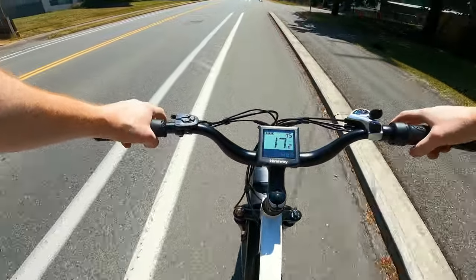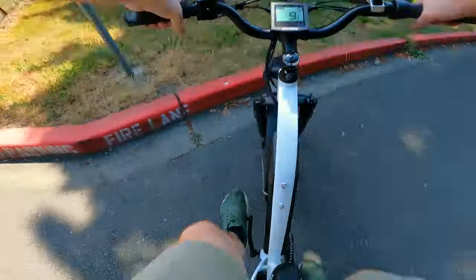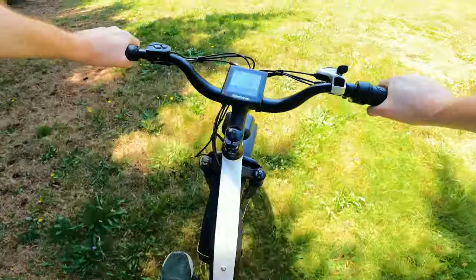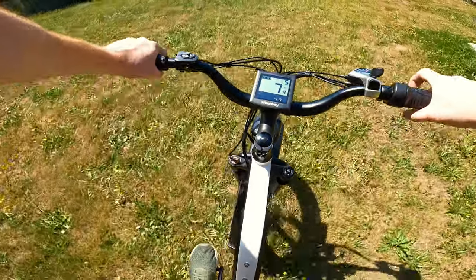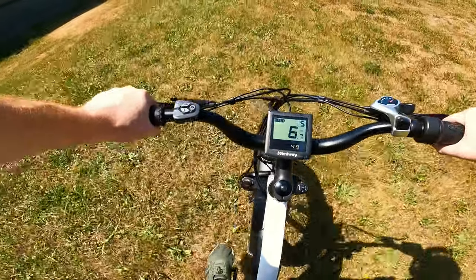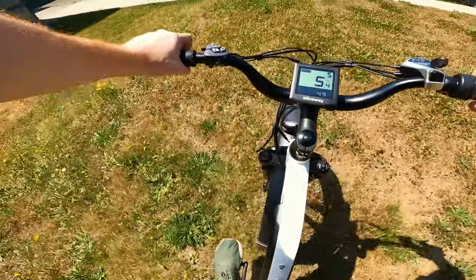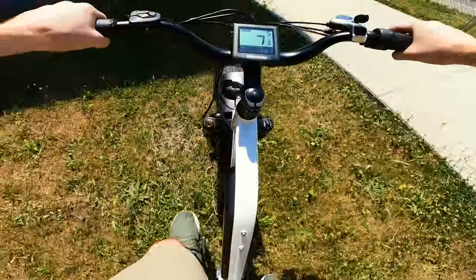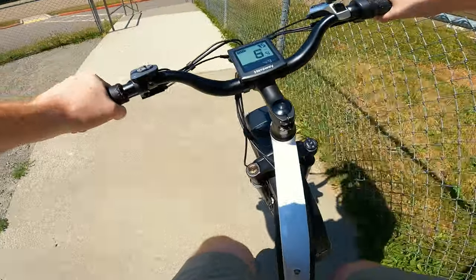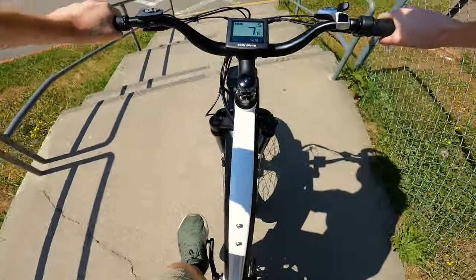Let's hop some curbs and try to abuse this thing a little bit. With the suspension on the soft setting you can preload it really nicely — push down on the front, then pull up, and you can pop the whole front tire off a good six inches pretty easily. That's pretty cool. Oh, stairs — can we do stairs? Let's check this out.